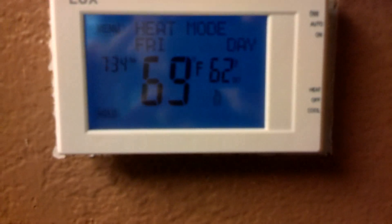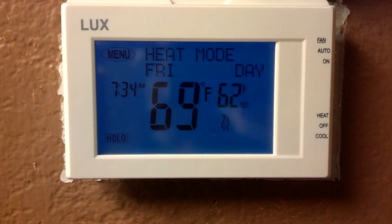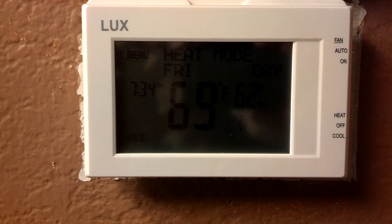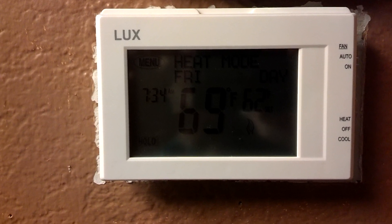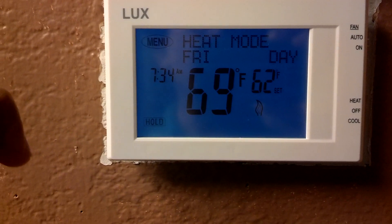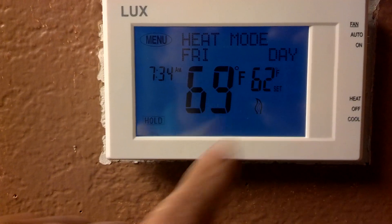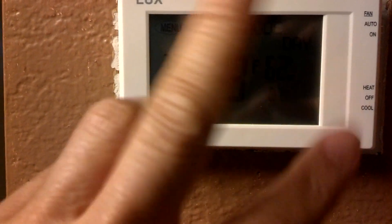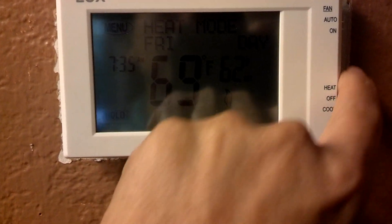I've already programmed it: early morning I set it to 70, then at 7 o'clock when we leave the house we set it back to 62, then when we come back around 5 we set it to 70, and before bed around 9:30 or 10 we set it back to 62. I set it for Monday and then there's a copy button, so I just copied the same settings to Tuesday, Wednesday, Thursday, and so on.